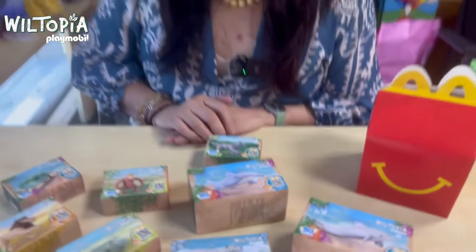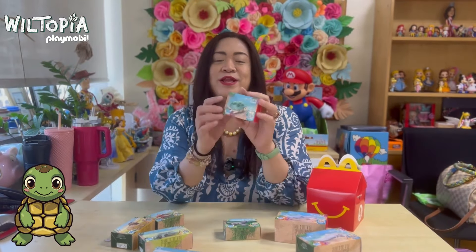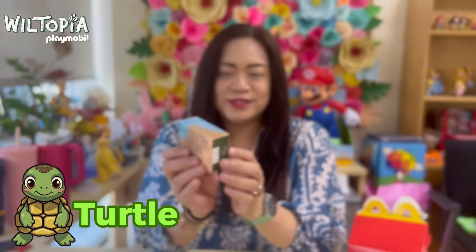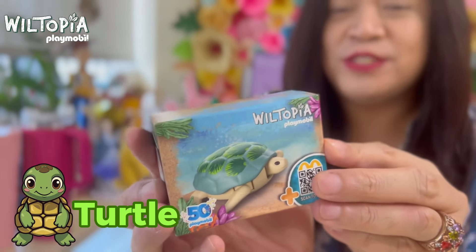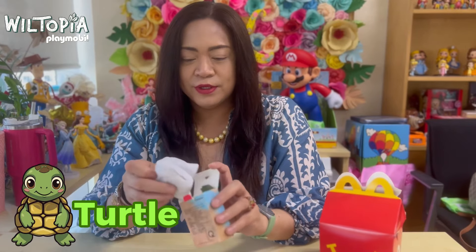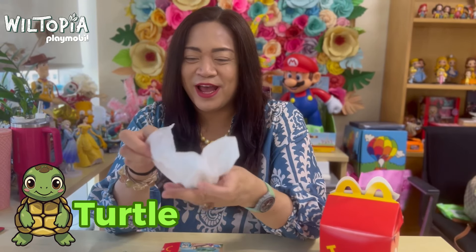Without further ado, let's go ahead and unbox each toy. The first one is the green sea turtle. This is how the box looks — it's quite cute and has a picture of the green sea turtle along with a QR code you can scan. It's an interactive toy from Playmobil and McDonald's.